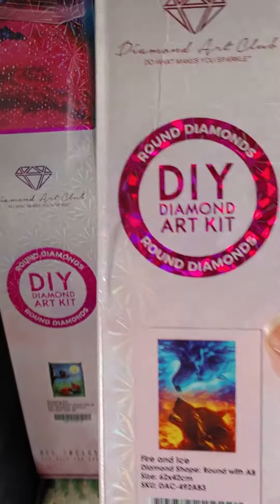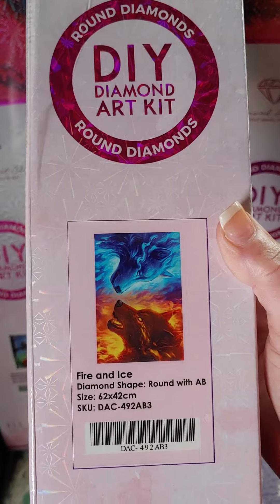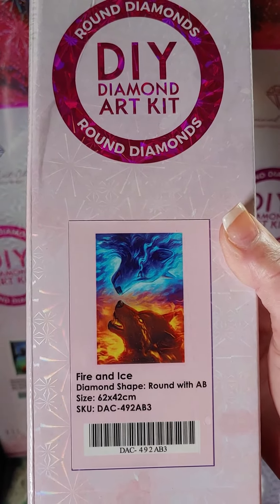And then the next one is a round, and this one I got for my hubby — Fire and Ice. Isn't it gorgeous? Look at those wolves.